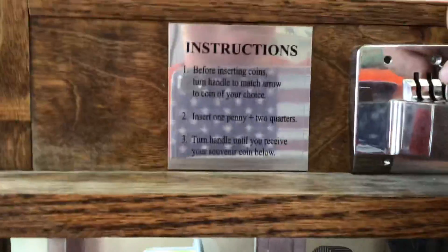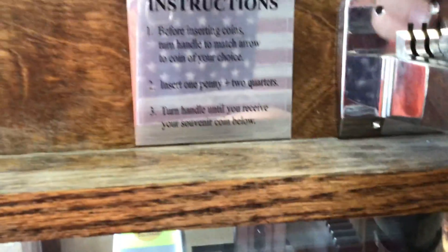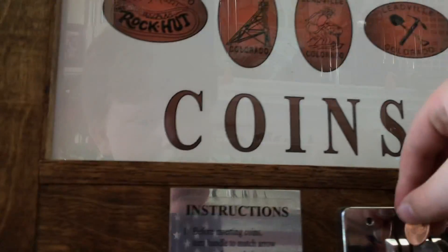That's where the penny goes, and then put the penny facing this way, yeah that way.